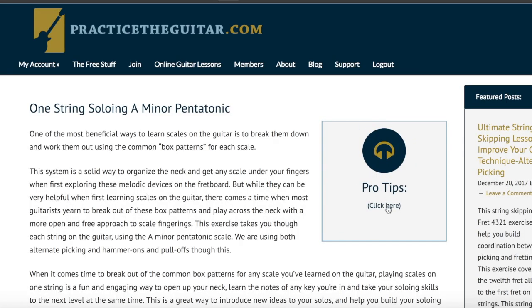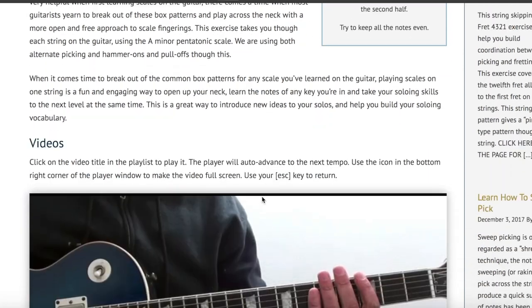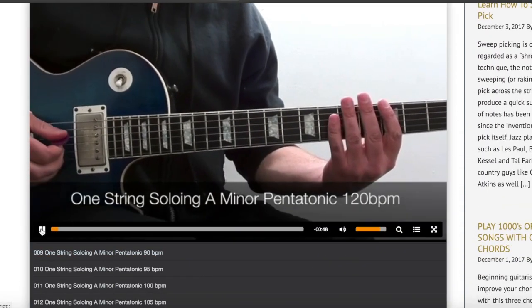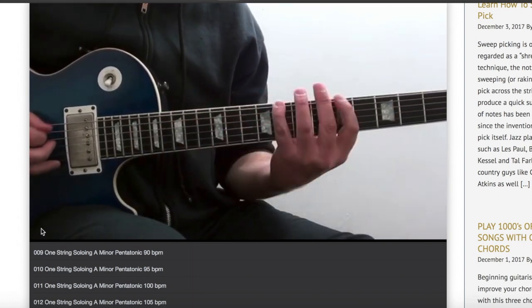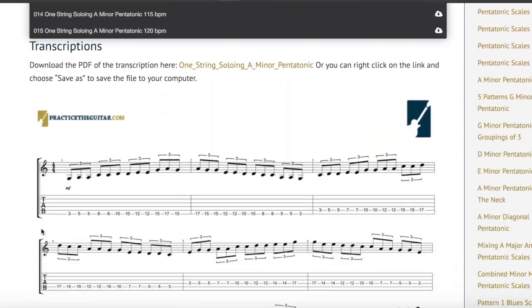After you watch this lesson, click on the link that's right below this video, and that will take you over to PracticeTheGuitar.com, where you can practice this exercise at 15 different tempos with full notation, tablature, backing tracks, and a lesson video, all designed to help you improve your playing. Go check it out.